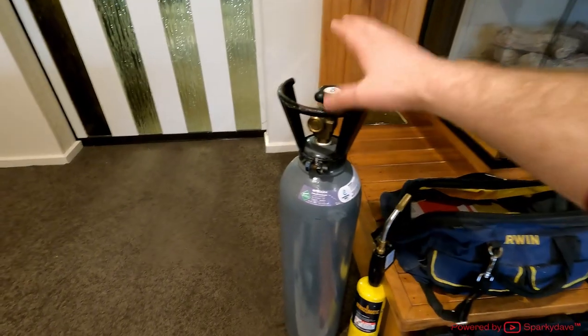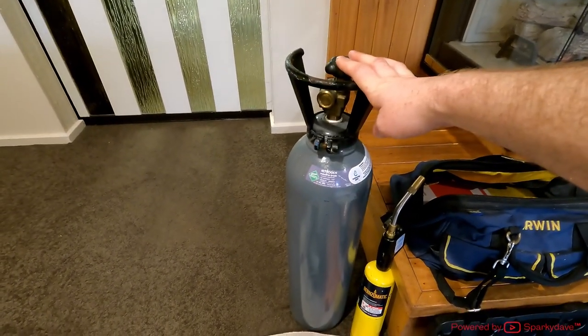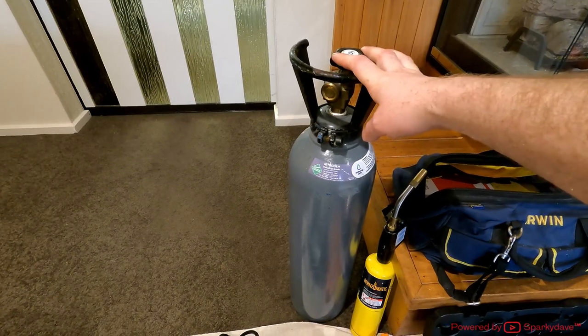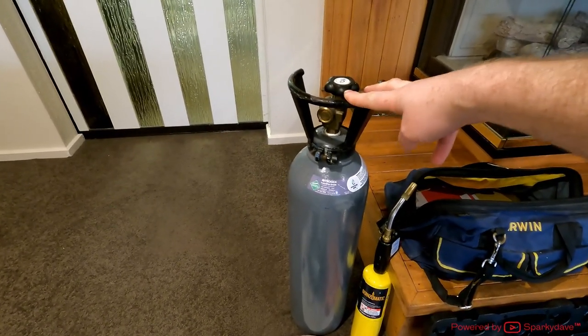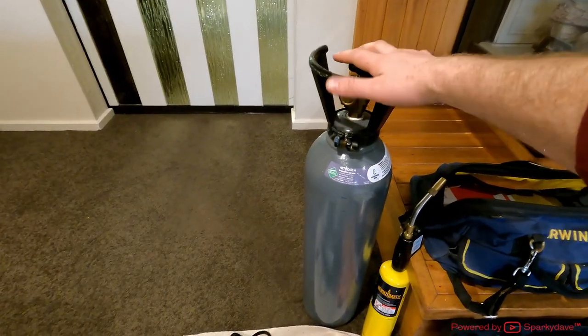First one here is our D-sized nitrogen bottle, used for pressure testing pipe work — you can also use it for brazing. These bottles will set you back about $450. This is an owned bottle, not a lease.